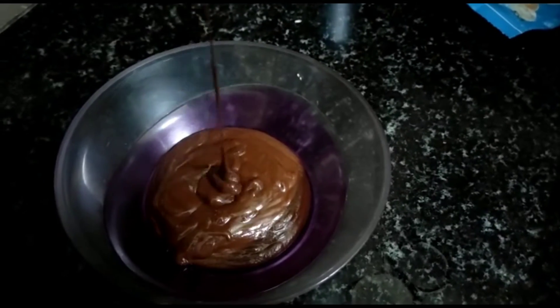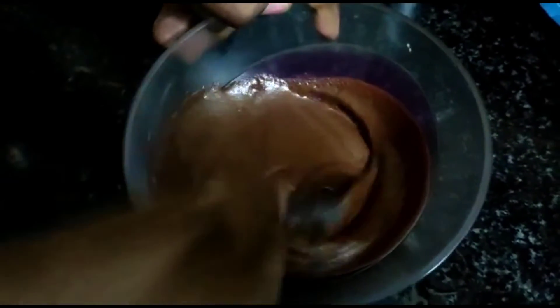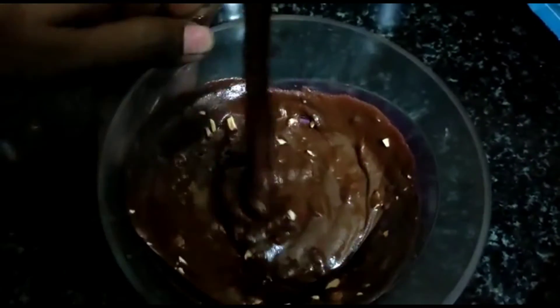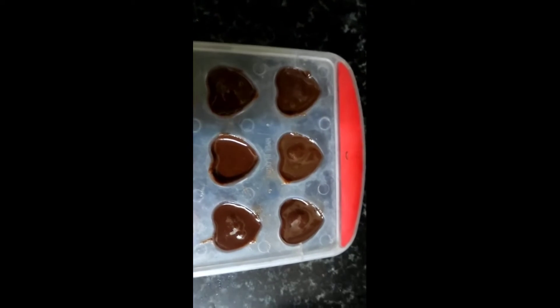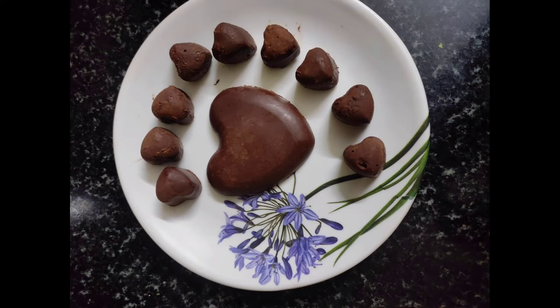It will be a milk powder with a spoon or salt in a jar. Also, we put it in a bowl. We put it in a freezer and put it in the fridge.